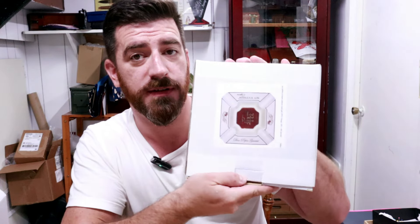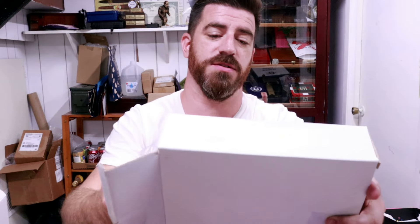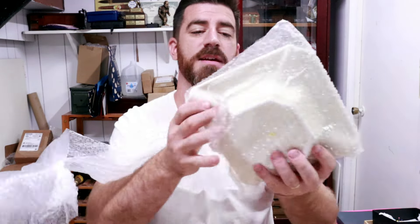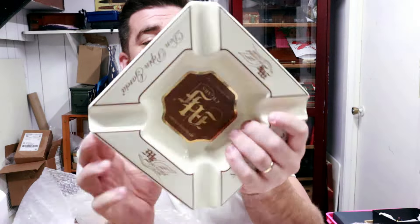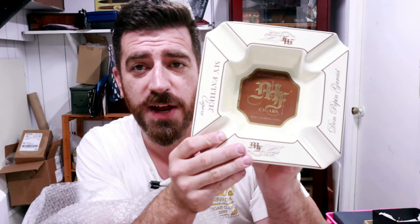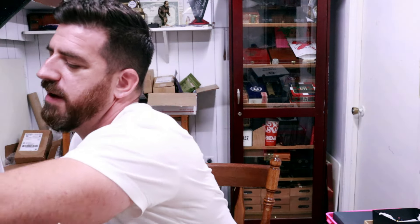We have what looks like a porcelain ashtray here — looks like a My Father porcelain ashtray. Let's take a look and see how Tony's packing job did and how the mail handlers did. It is intact. A very handsome, pretty deep My Father porcelain ashtray. Very, very cool. Very beautiful ashtray — another great gift. Thank you, Tony. I'm going to put this back in some wrap so it does not get damaged.